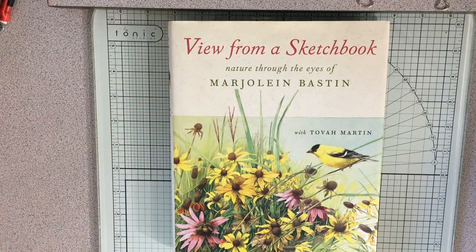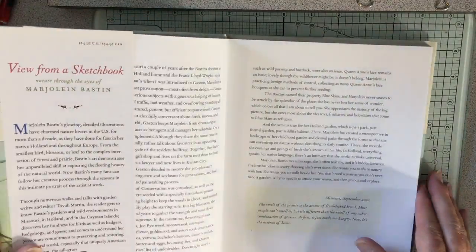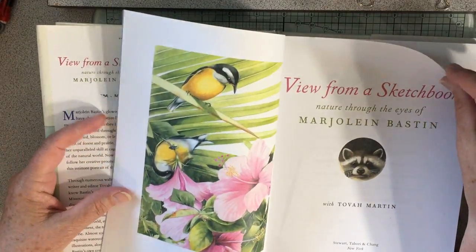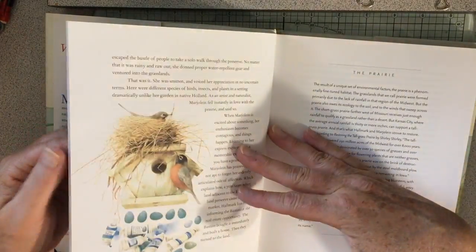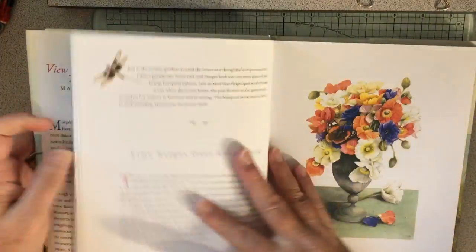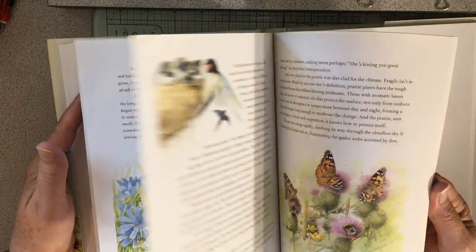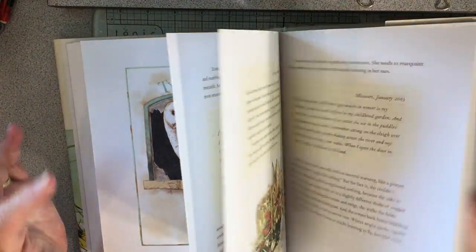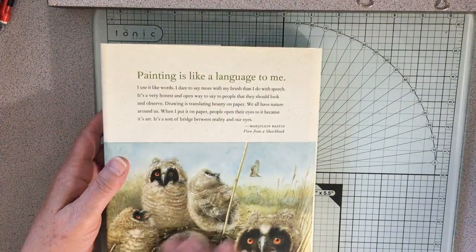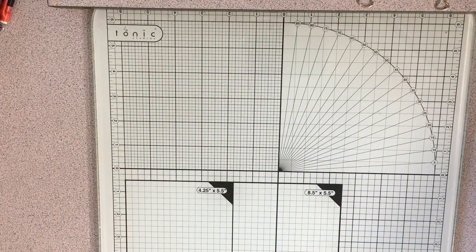The next one is A View from a Sketchbook, by my favorite illustrator Marjolaine Bestine — Nature Through the Eyes of Marjolaine Bestine. This is a newer book but her stuff is totally amazing. You just don't get anything prettier than her illustrations. I love them so much and I will never ever cut up this book. I have a lot of her pictures in some agendas I've gotten — I do use those.